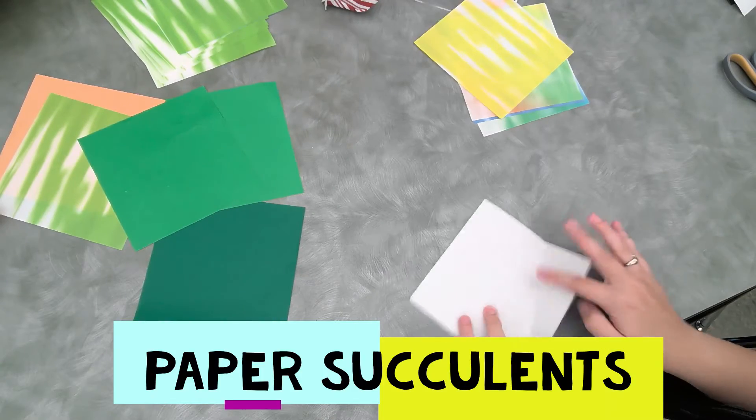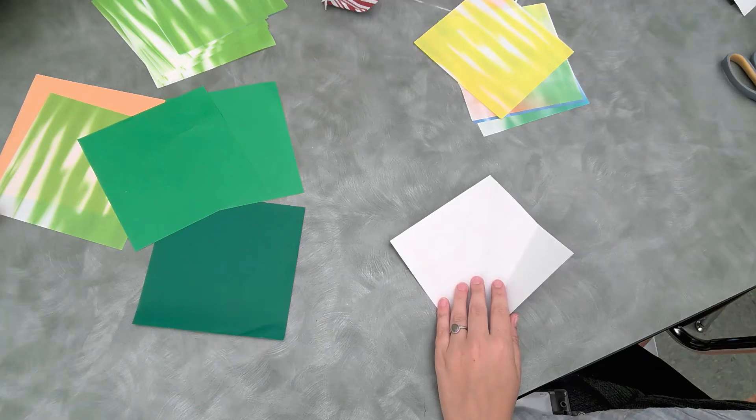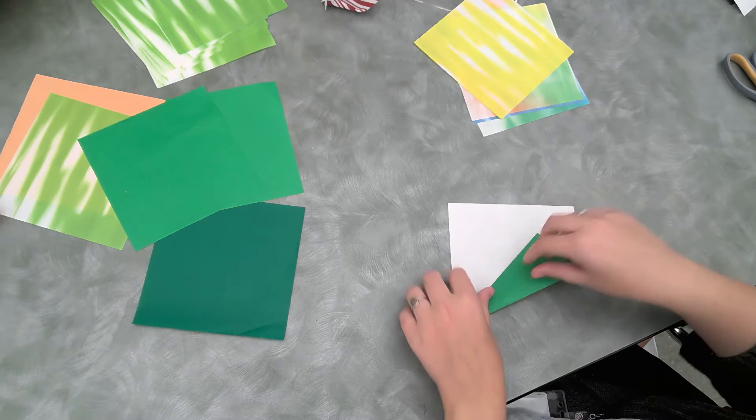First things first, we're going to fold it in half like so, then we're going to open it up and we are going to fold this in half like that, right on the middle crease.